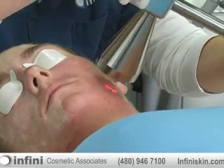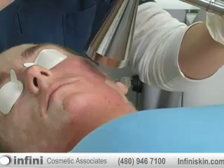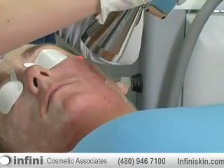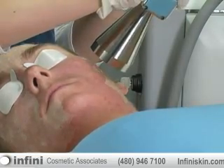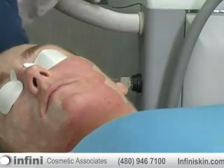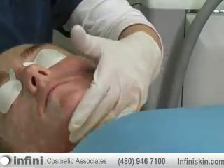We do use a smoke evacuator when we do this treatment. The smoke plumes that are generated from burning that skin off are just sucked up in a little sterile filter on a smoke evacuator. The procedure is actually very quick, and believe it or not, with that low level of resurfacing, it's extremely comfortable.